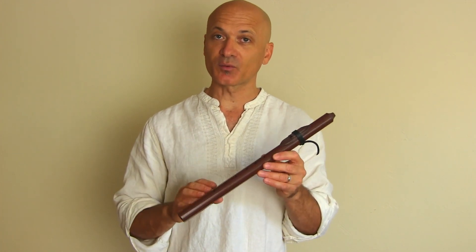What I really like most about this flute is it's incredibly affordable. You can buy them assembled or you can buy them in kits and have your students put them together.